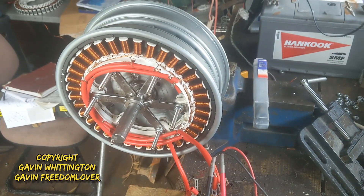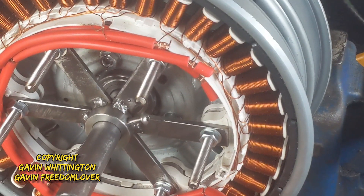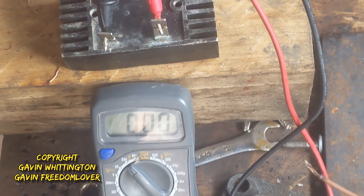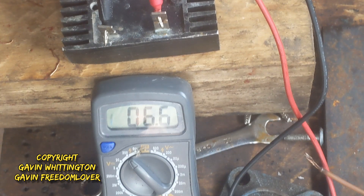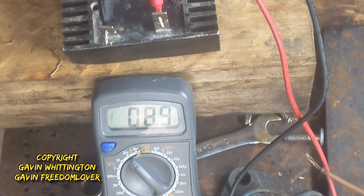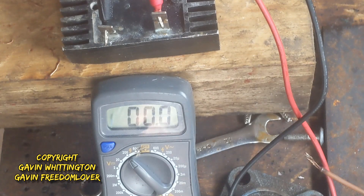That is the device as it's looking currently. Interestingly, it creates the correct polarity current — whatever way I turn it, it doesn't matter which direction it's rotating, it's producing power as it should be both ways. Epic — peace out.